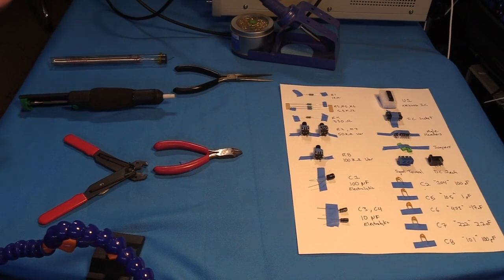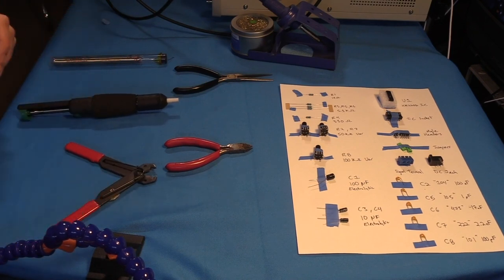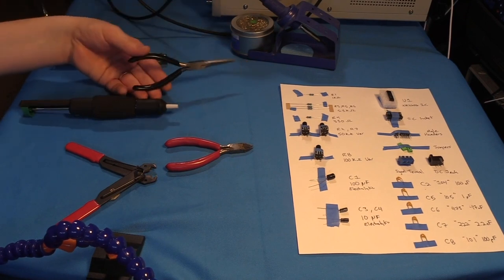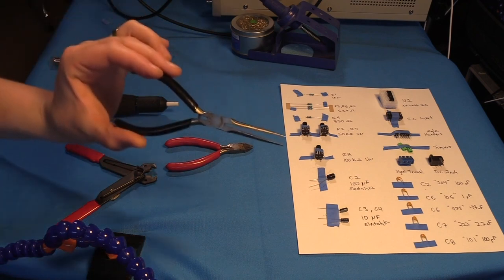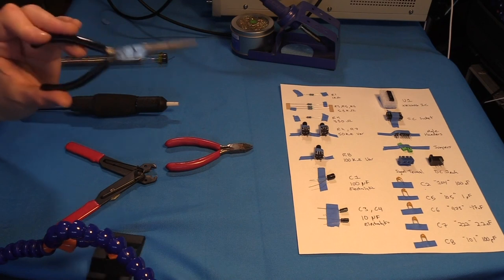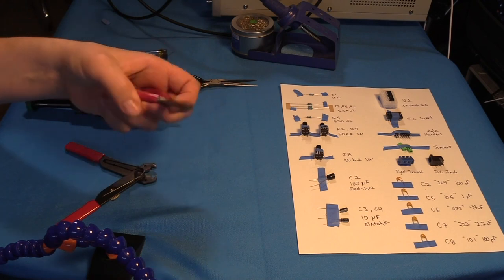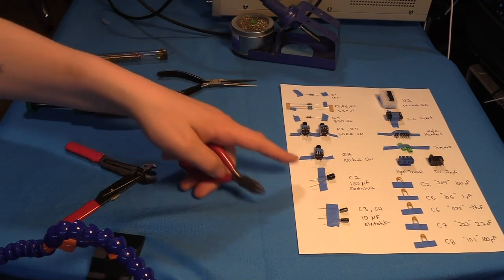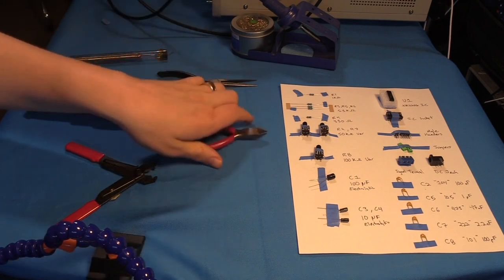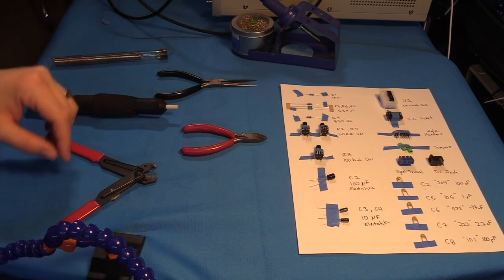Now we're getting started on actually building the circuit. Let me lay out the tools. I've got some needle nose pliers — nice and long and slender so I can get into little parts to bend something or take a component out. These are little snippers — the leads are kind of long, and when I pop something in and it's done I'm going to snip the end off so they're not touching each other. Here are wire strippers in case I need to strip some wires. This is a solder sucker — you pop it in and it makes a vacuum to suck up solder if you need to remove something.